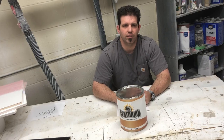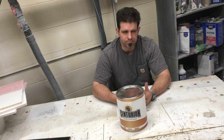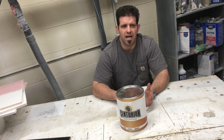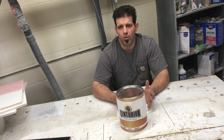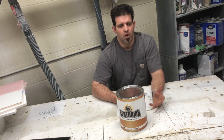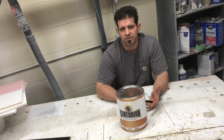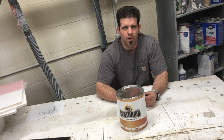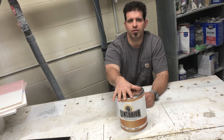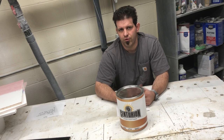I also like vinyl sealer better in a whitewood application for a lot of the same reasons. In a stain situation — whether you're using a water-based dye, water-based stain, or oil-based stain — you can let the stain dry for the recommended time, spray your vinyl sealer, and in 20 minutes sand it and go straight to your water-based topcoat.